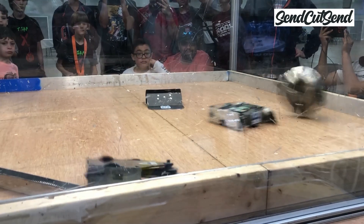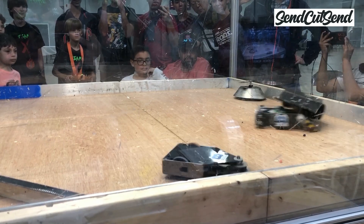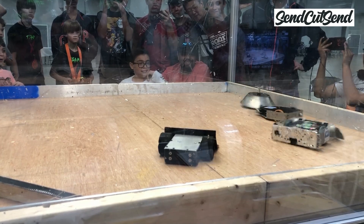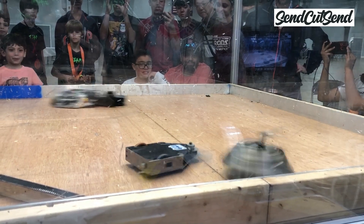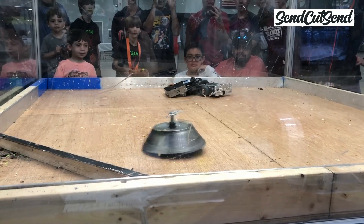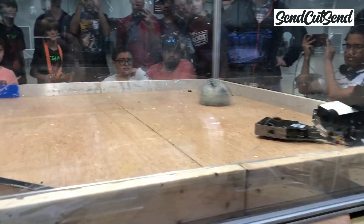It's easy to avoid damaging your battery at home while you're practicing, but during a battle it's always possible that your battery may get hit. Events should always have a fire extinguisher to put out any fires and a sand bucket to place a damaged battery in. If you need to dispose of a battery at home, make sure to look up the proper procedure in your city — you may have to take it to a battery disposal location.